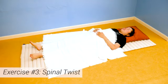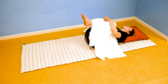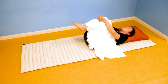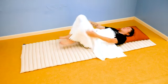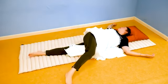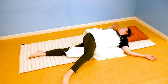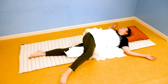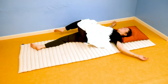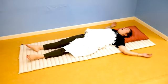Exercise number three: spinal twist. Bring your knees to your chest as if you were going to wrap your arms around them and give them a hug. Then take your right leg and cross it over to the left side — let the legs fall to the left side of your body. Position your arms like a cactus and turn your head to the opposite direction of your legs. Hold this side for about 30 to 45 seconds while breathing out gently. Then switch: bring your left leg to the right side and turn your head to the left side. When you're finished, stretch your legs back out and bring your mind back to your breath.